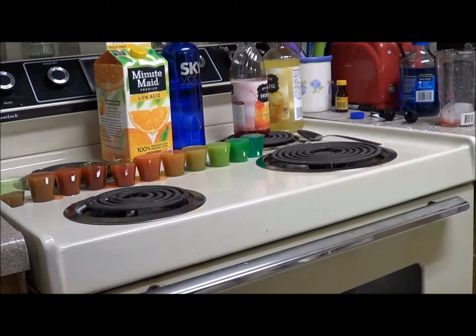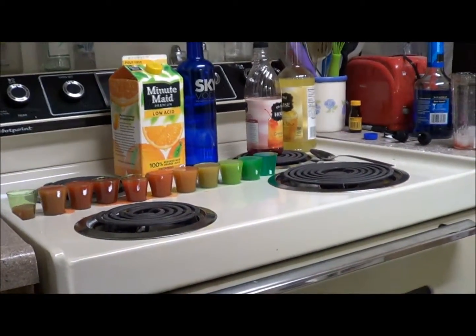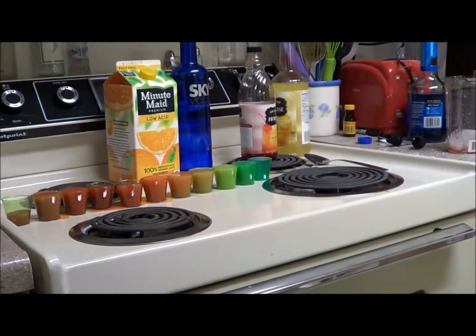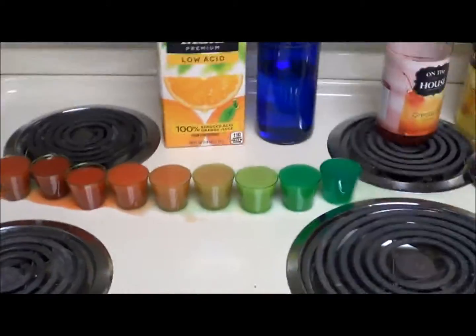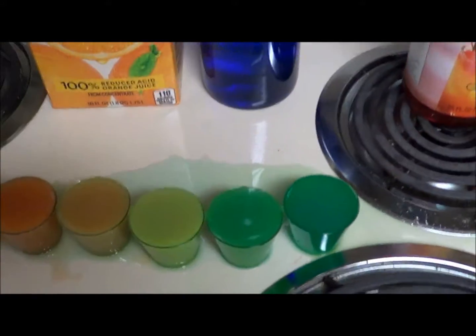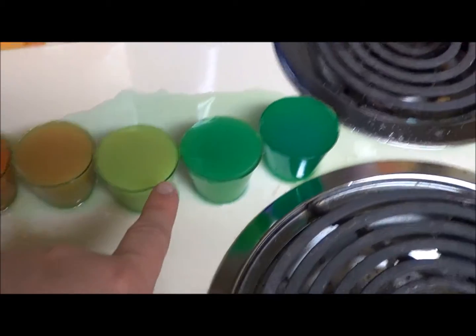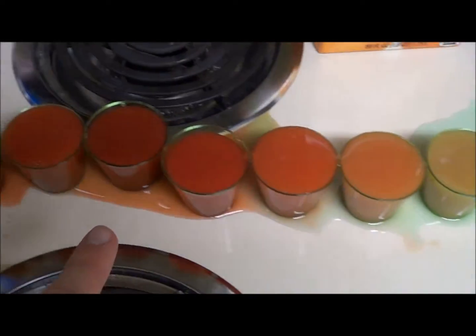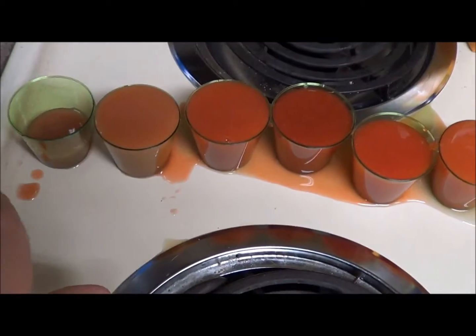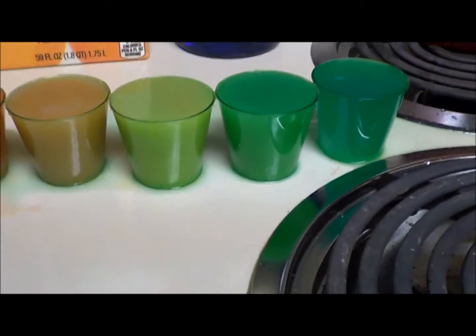I'll show you guys what it looks like from above. This is what it looks like from above. Still working on the yellow, but we kind of got it somewhat here. We've got the rainbow — that kind of lightened up a little bit, but we've got it. We're working on it here.